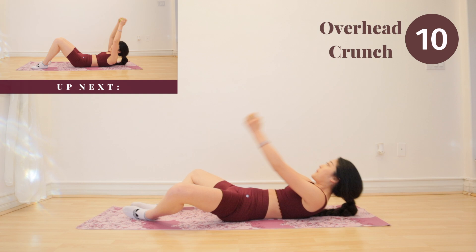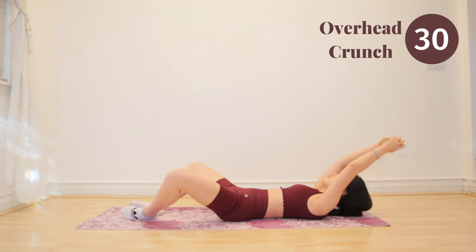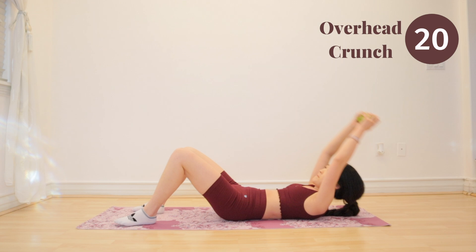Up next, we have overhead crunch. I want to remind you guys, if the weights ever get too intense for you, you can just place them down and follow along without them. Go at your own pace. Just do your best and squeeze your upper abs.